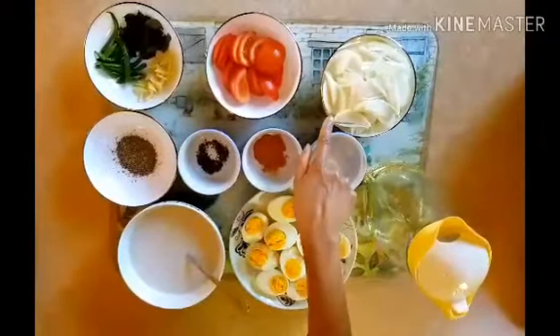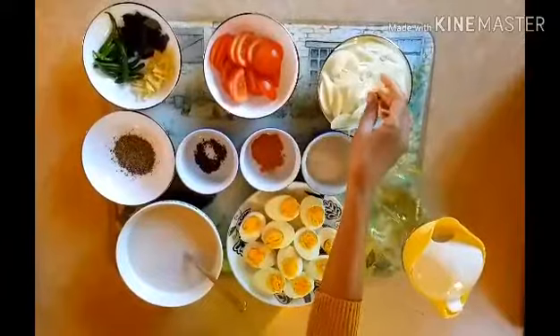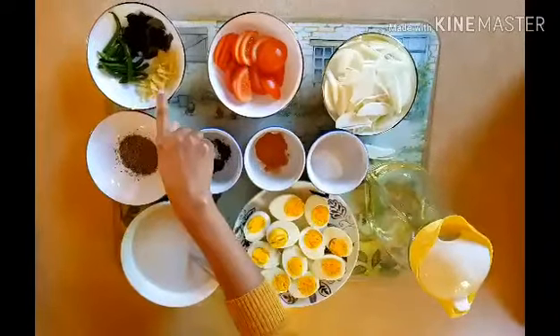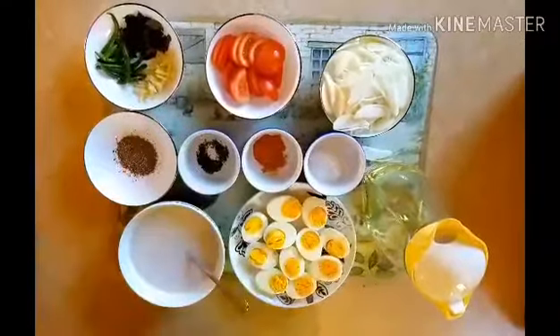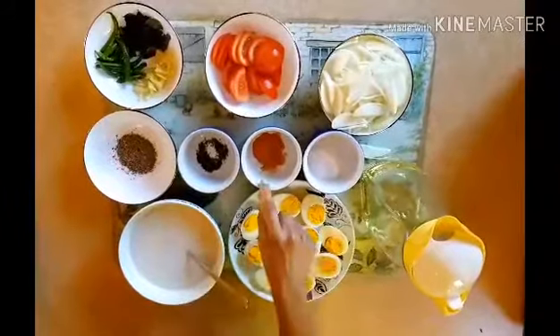I'm going to cut two slices. I'm going to slice a nice slice — two slices. I'm going to cut it off.